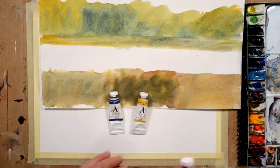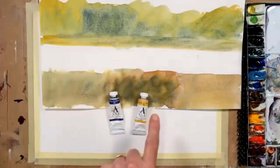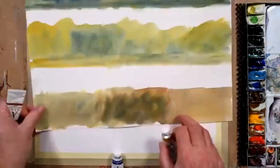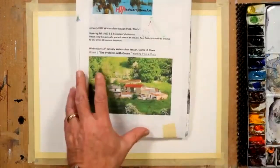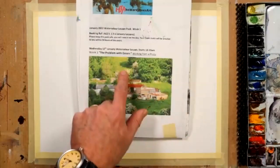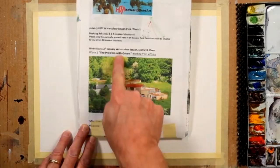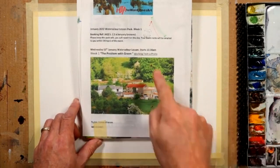This third bottom example is obviously a lot warmer looking, and that's simply down to the addition of this third color — burnt sienna. Of course you could use any blue you like, any yellow you like, and any warm color you like to warm those up. So it's for you to experiment with. I strongly urge you to make swatches like I've just shown you on screen.